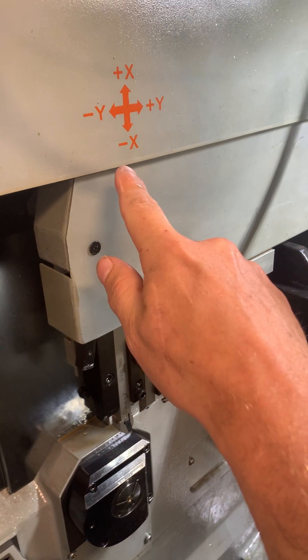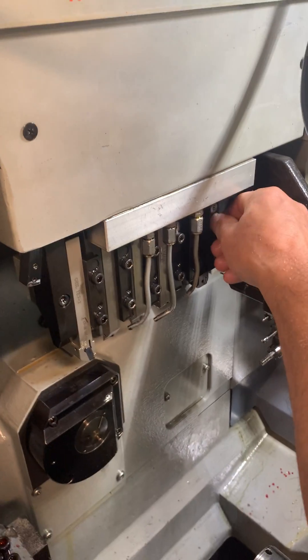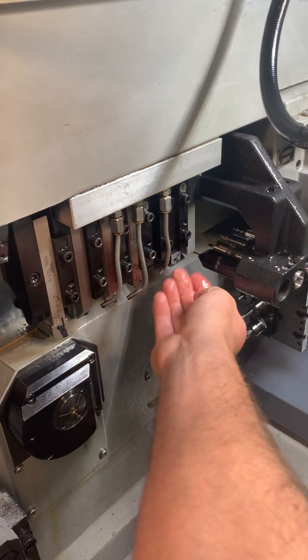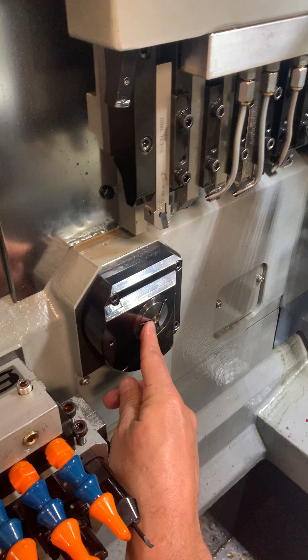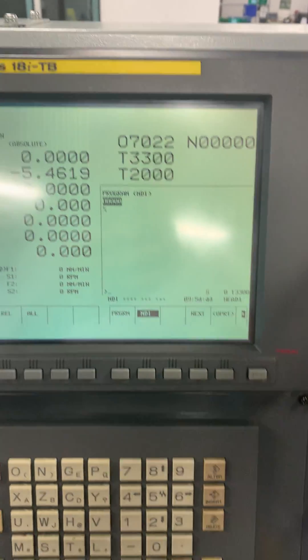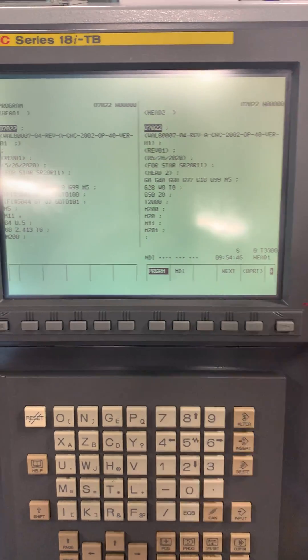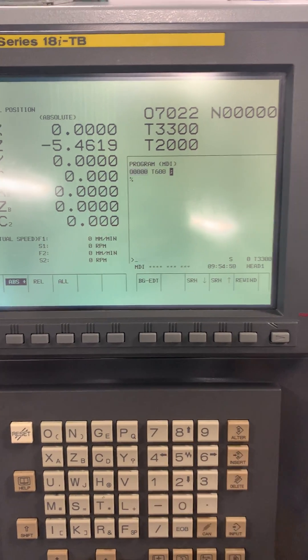This tool is going to be touched off in the x-axis. So we'll just get that snug in there, push it all the way up, and then we're going to call it T0600. Now we are using 5/16 stock. We're going to make sure your stock is all the way into the guide bushing so you don't crash. We are in MDI — MDI program — just call it T0600, into block insert.